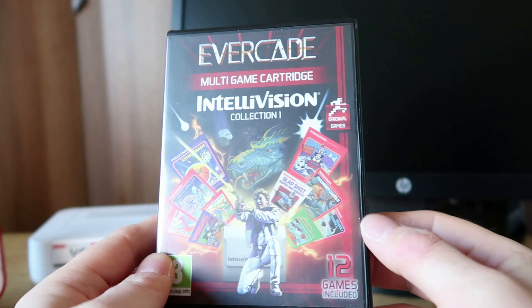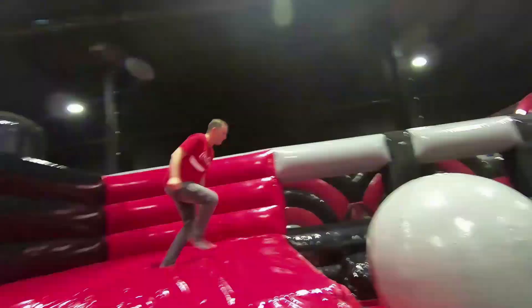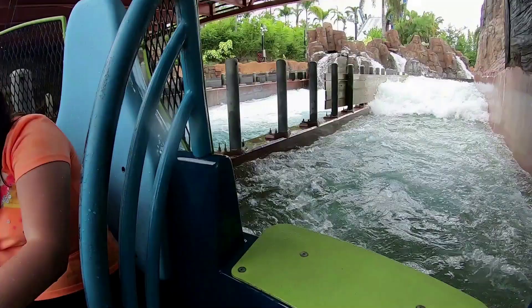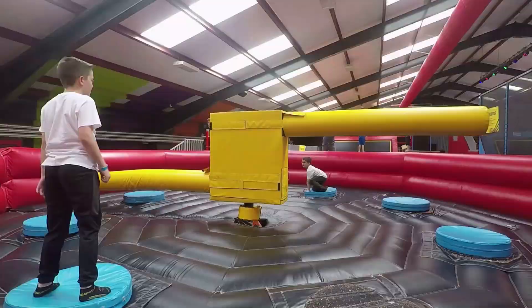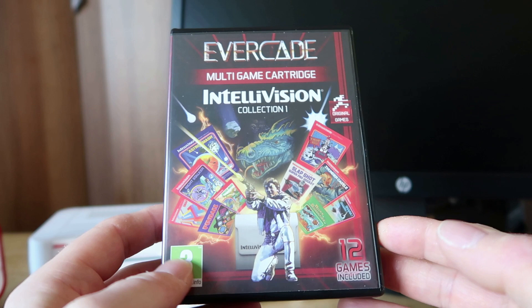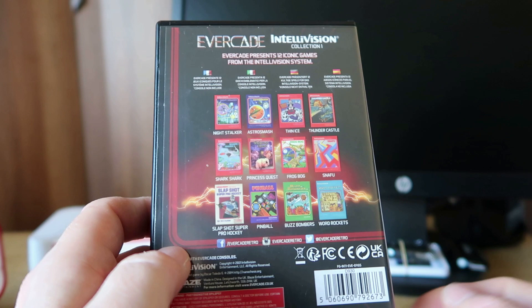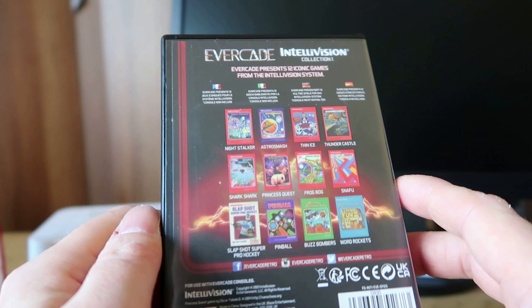Here we have the Intellivision Collection 1 for the Evercade. Let's have a look at it. We have 12 games included, which is kind of cool. I think there wasn't an awful lot of Intellivision games overall — about 150 or so — and there are a lot of homebrew games as well. Interestingly, we have a homebrew game on here, so we've got a selection.